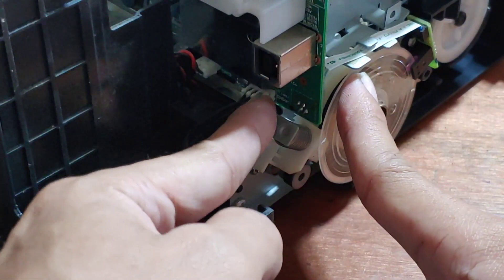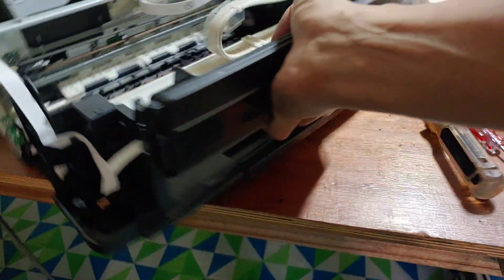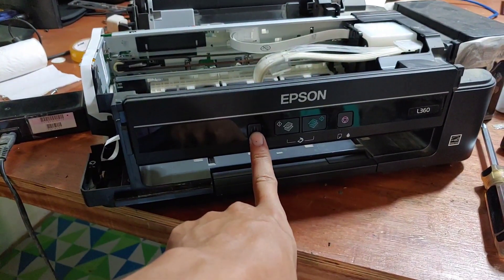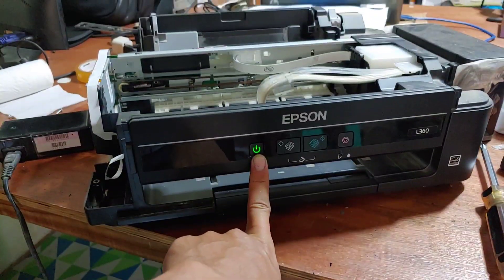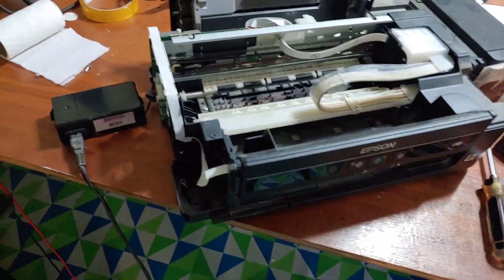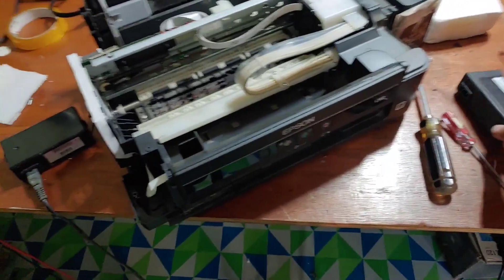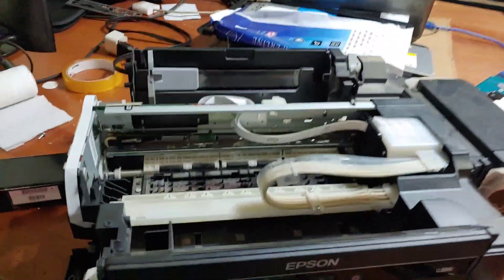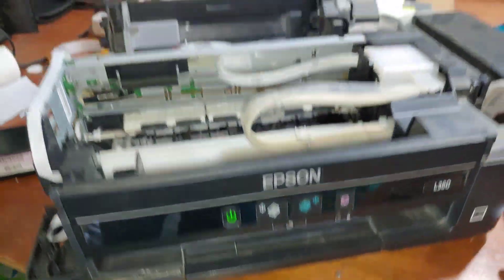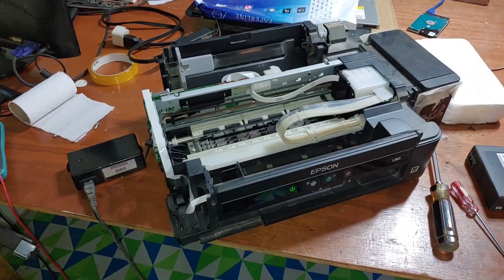Okay, let's insert that and test. It should power on if there is no other problem — pressing the power button and the printer powers on. That's a basic troubleshooting of this printer. The faulty power supply is dead and I don't recommend fixing it as I have no components to replace. The printer is back to life — thank you for watching, don't forget to like and subscribe and check all my videos in my channel. Peace.